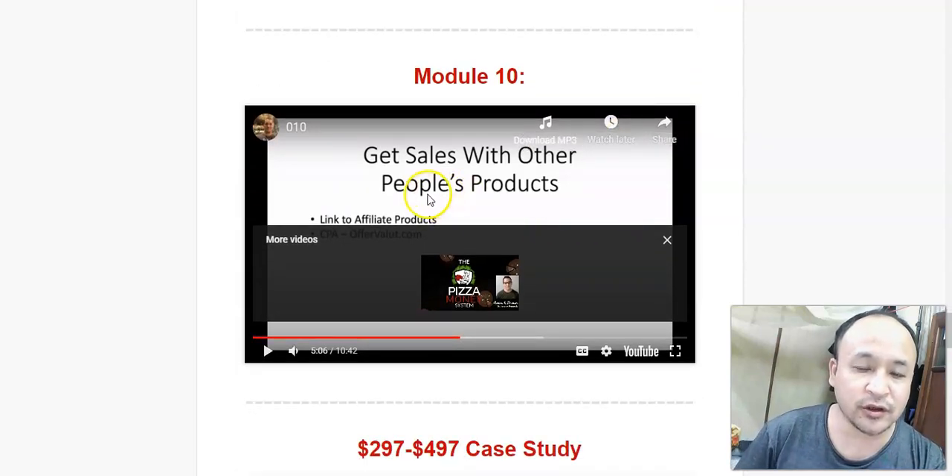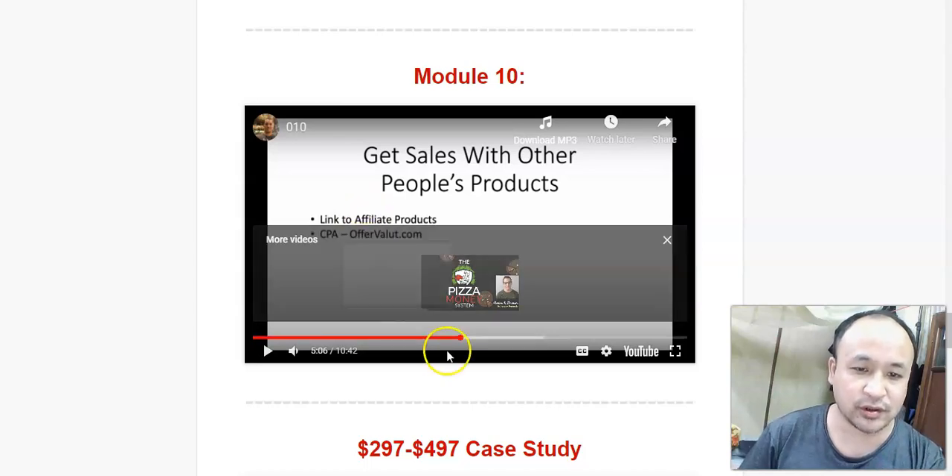In module 10, if you don't want to create your own product, he's also going to show you how you can use this system to promote other people's products and make commissions as well.